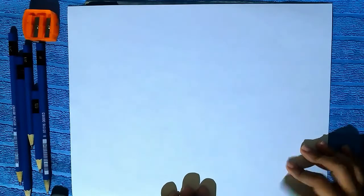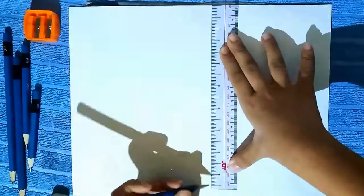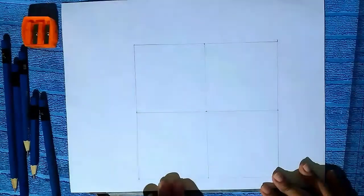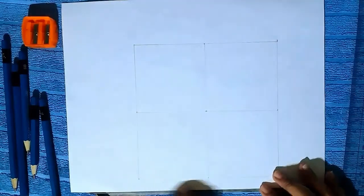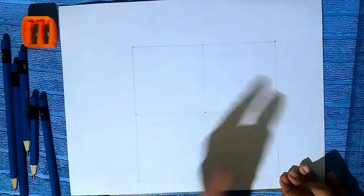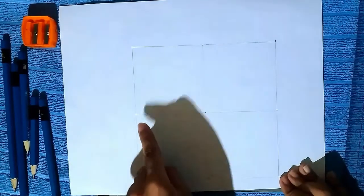So first, draw the guidelines. Use a lighter pencil for it. I draw six-inch straight lines and form a square. And inside of it, I draw a cross — a six-inch straight line forming a cross.